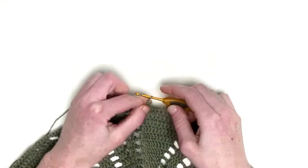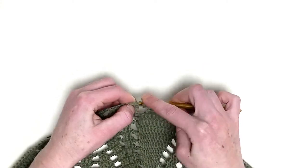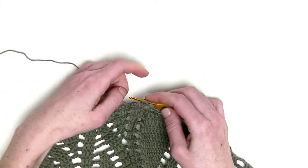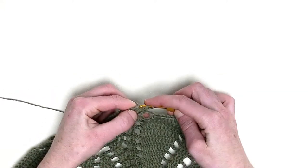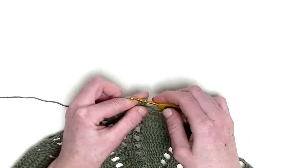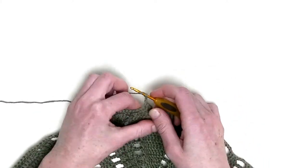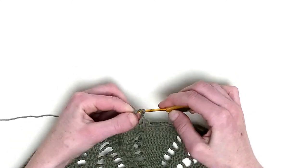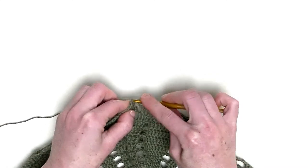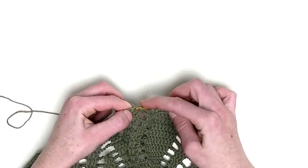Let's get started with a chain 3 as the first double crochet, then one double crochet in the next two stitches — that's number one and number two. Chain three, one double crochet over the next three stitches: that's number one, number two, and number three.